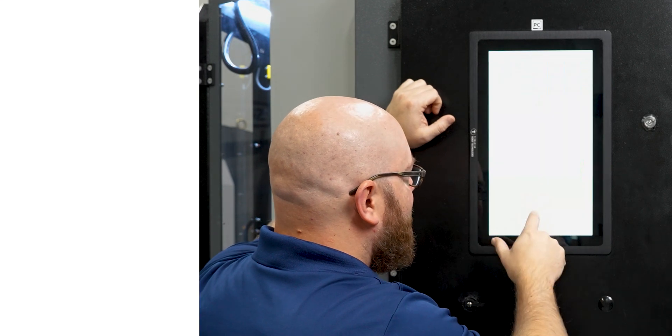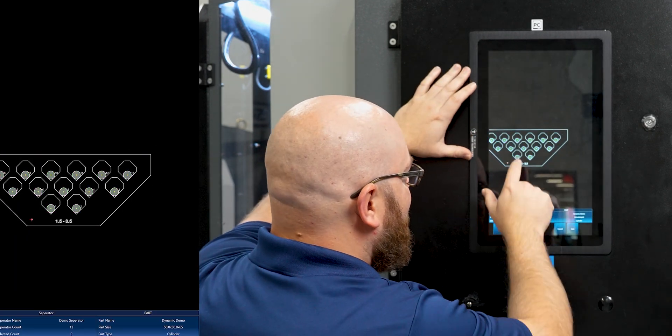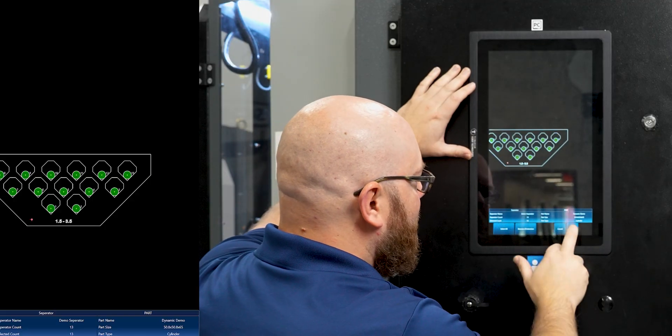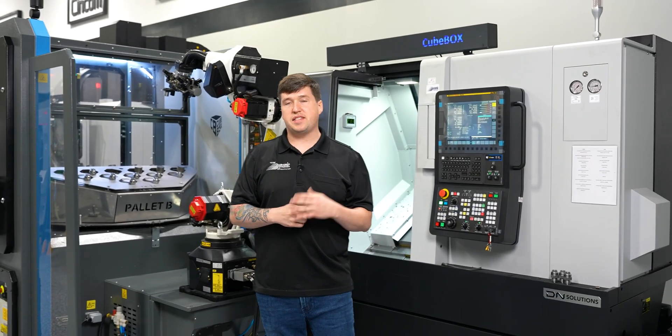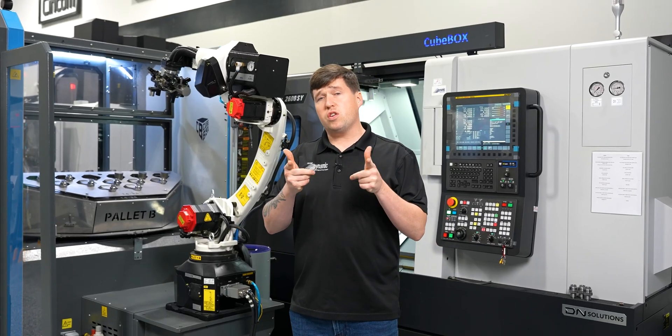We're going to put the number at the end — so it's just going to be Dynamic Links Demo 85. We've literally just created a new process. We can load it, select the one that we want, select all the parts, and from here you can select where the parts are at on the inlays. Or you can just select all, save it, and you're ready to run. So that is the Q-Box — that's how it works and where it fits in the industry and where it might fit in at your shop.